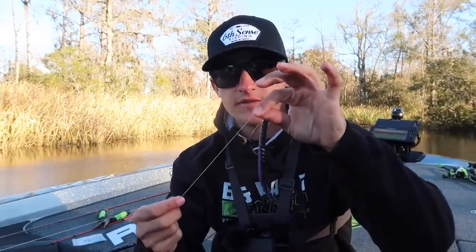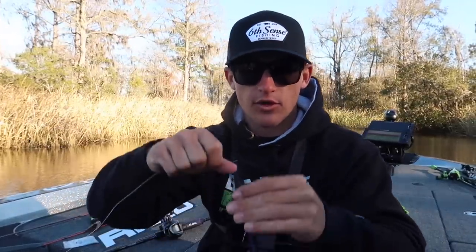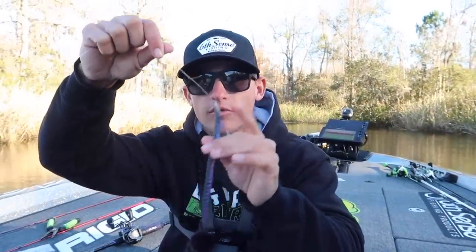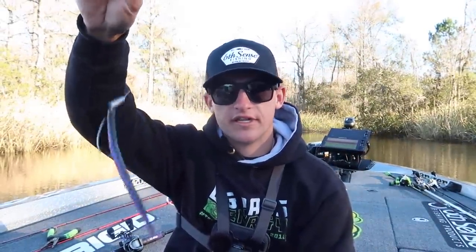This bait is weedless — you won't have any problems going through grass. But rigging is only one part of the process. We also need to figure out how the fish want it today: whether we're dragging it, popping it, or throwing it weightless. There's a lot of grass so we're going to keep a weight on today. With that cold front last night I'll be going to a worm for a more subtle approach. Now let's see how we throw it.